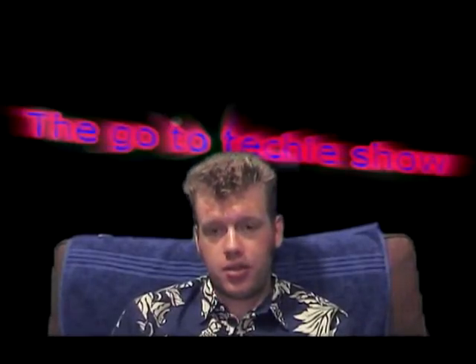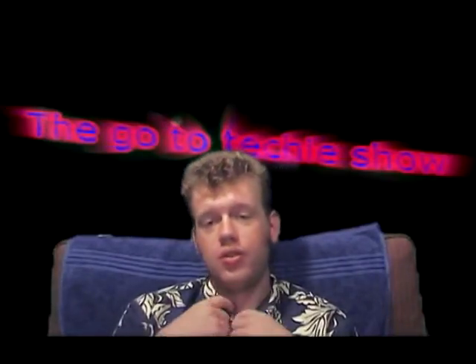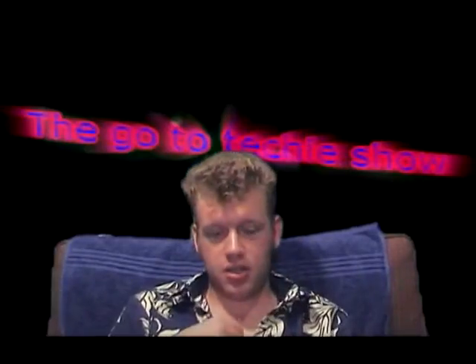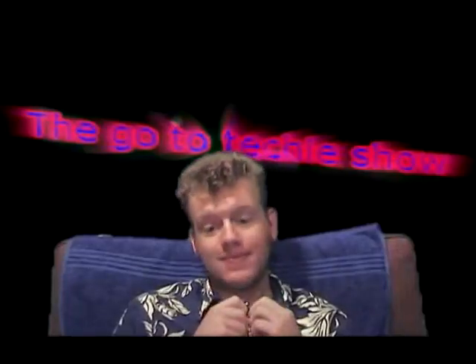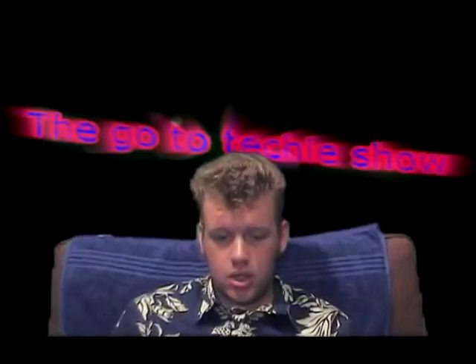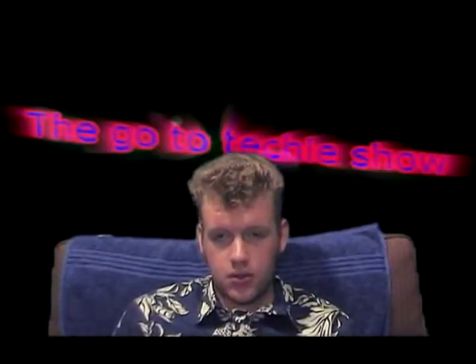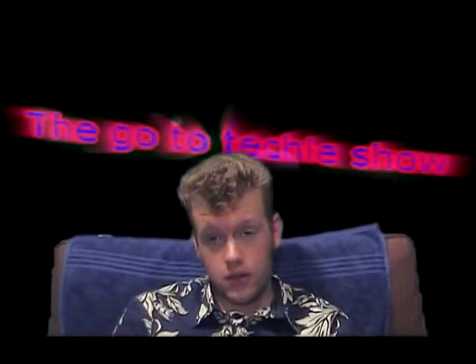Hello, what's up? Welcome to the 13th episode of the Govue Techie Show. I'm your host, Isaac Swenson. As you can see, I'm wearing a little bit more flowery shirt here because I'm in San Diego. First off, to get things started, you can email this show at thegovuetechie@gmail.com if you have any tech questions, or you can leave a video or a comment or a question below this video if you're watching on YouTube.